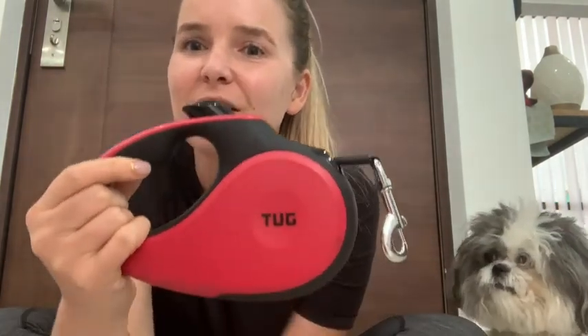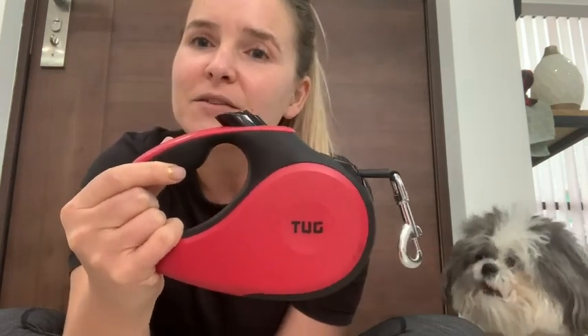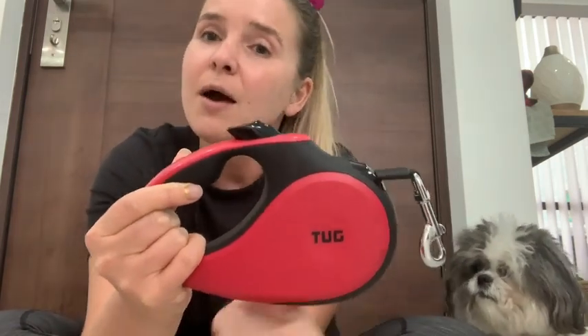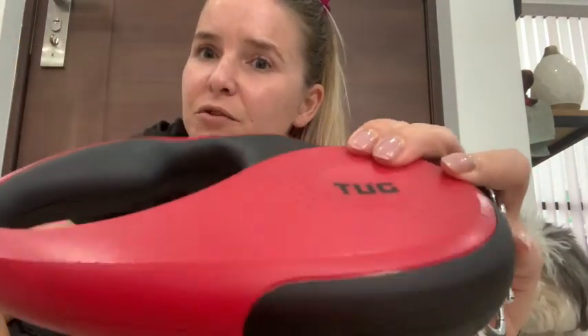Hi, it's Kirsten from WTI. I'm just about to take my dog for a walk and want to show you some features of our Tug retractable dog leash that we both love. This dog leash is a game-changer if you take really long walks with your dog, because it's so comfortable to hold. It has a non-slip grip here, which is really great.